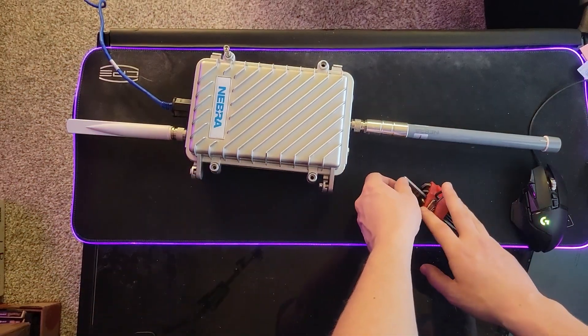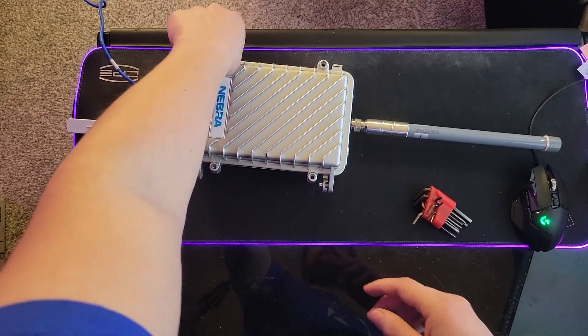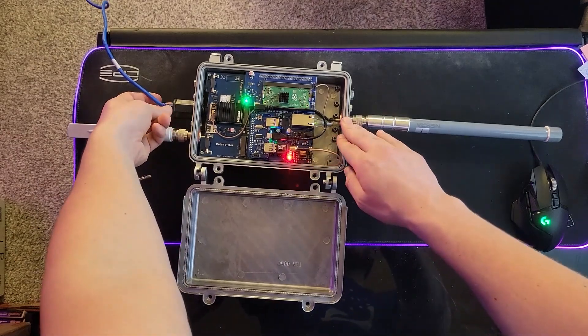The first thing you're going to do is open it up, which you'll need an allen wrench for. You'll just need to undo all four screws — I've already done that. Number five works in my set. Let's go ahead and open this up and unplug it.